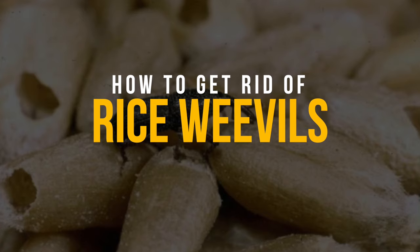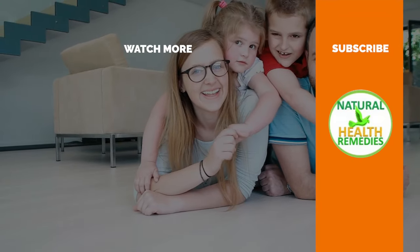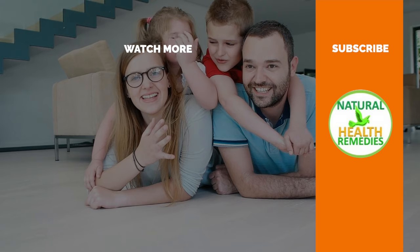Incorporating these natural methods into your routine can eliminate rice weevils without relying on harmful chemicals or pesticides. I hope you have enjoyed this video. If you have, please subscribe to Natural Health Remedies, give this video a thumbs up, and check out the next video on how to effectively get rid of pests with dawn dish soap. Thanks for watching!